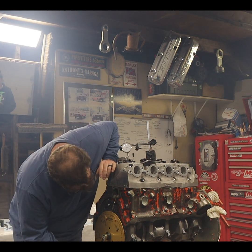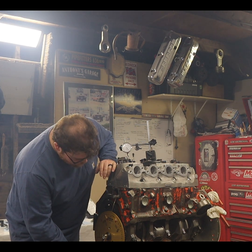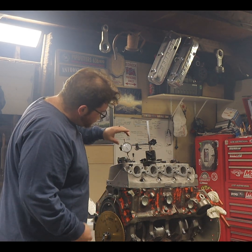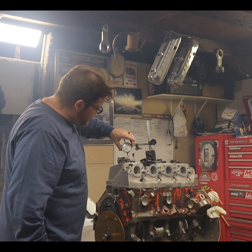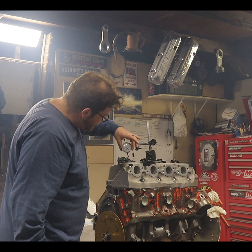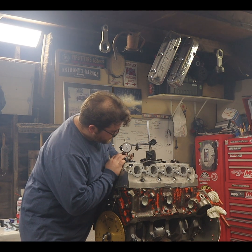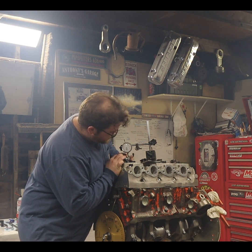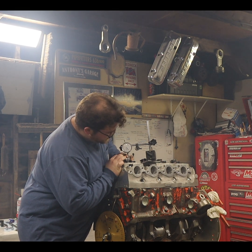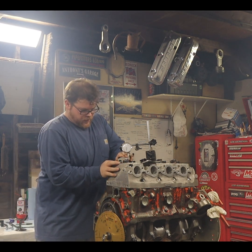Now we're going to go three degrees before. See, we just moved the crank three degrees and it's already a 13-thou dial difference on the dial indicator.